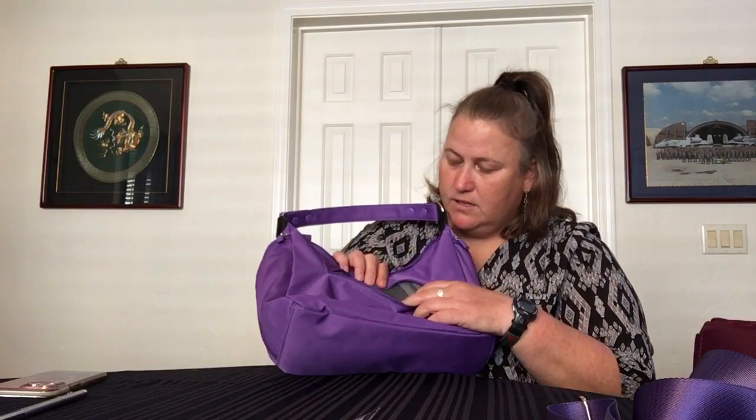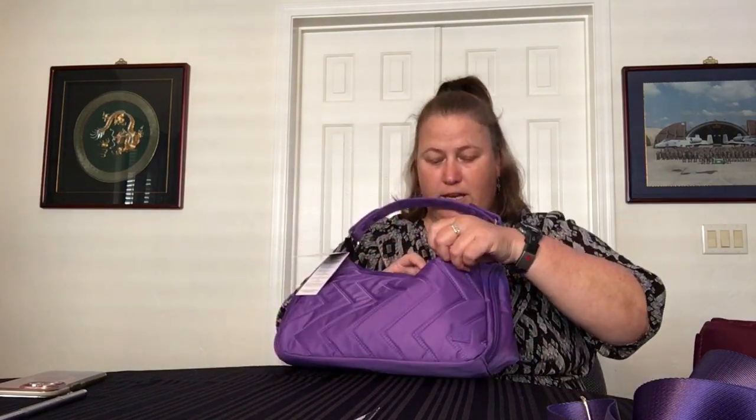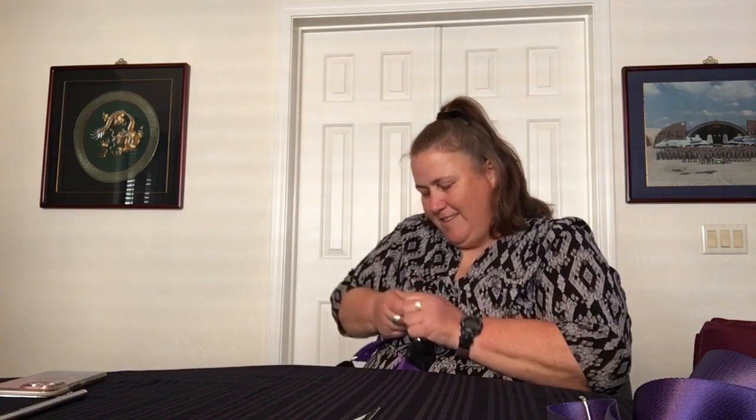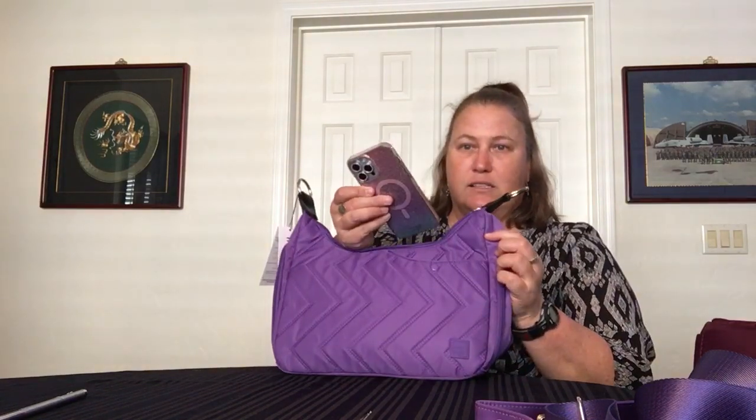It has the same soft-lined cell phone pocket on the back — super soft, very nice. On the front there's a snap pocket that looks like a cell phone pocket, but it actually goes all the way across the bag. Inside that pocket there's also a key leash. So I might put my keys there and drop my phone in for quick access — I can just reach in and get it out easily.